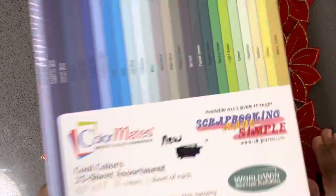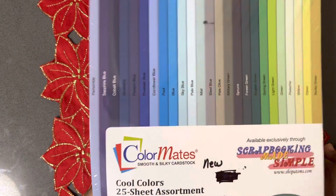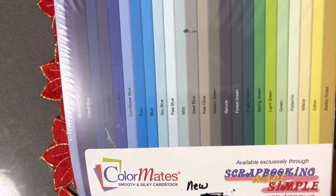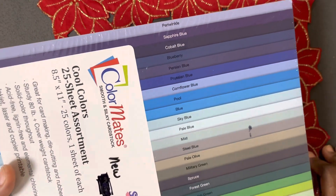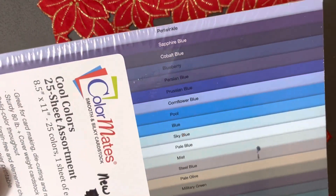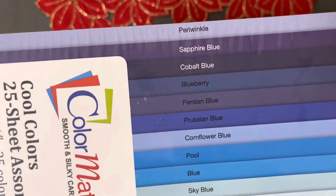She gifted me Scrappy Mates Made Simple, Color Mates, Smooth and Silky cardstock. But it's in this beautiful assortment of blues and greens. So cool. And I love the names.